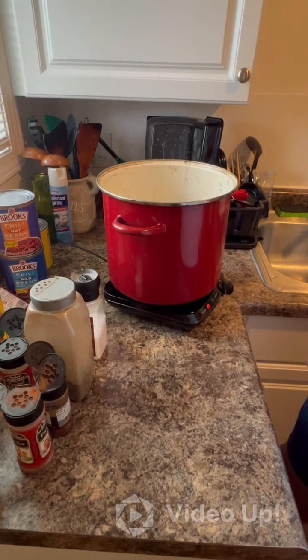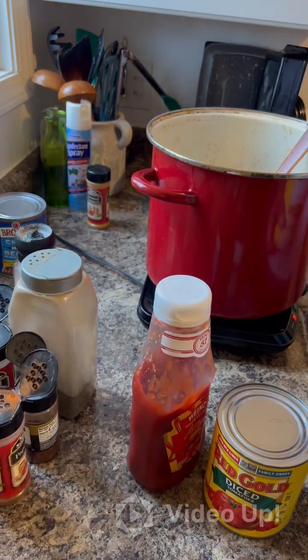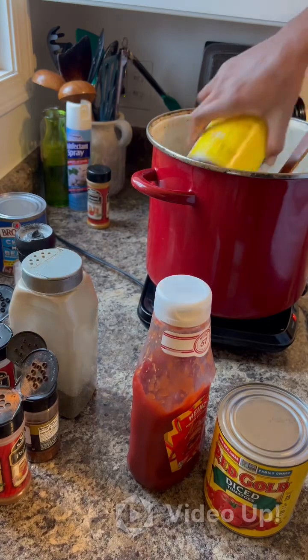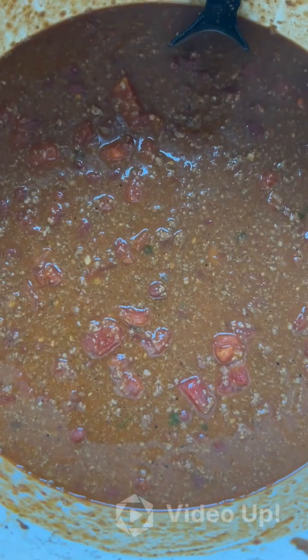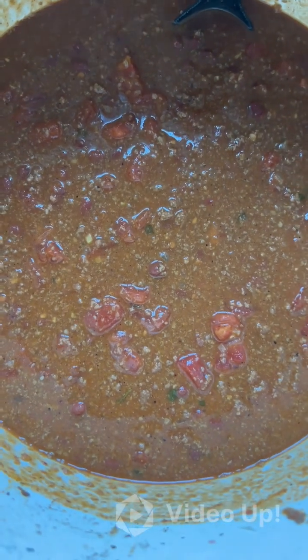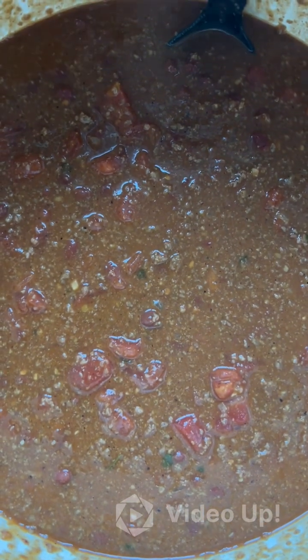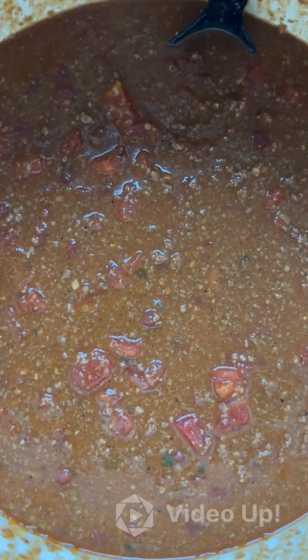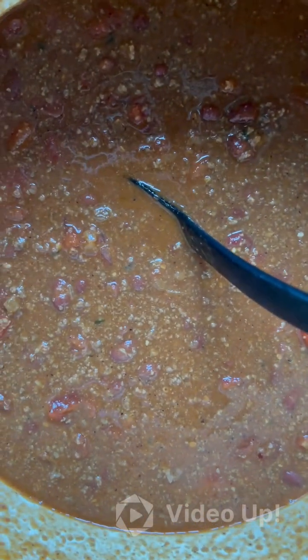Hit it with some salt. Cooked the ground beef broth. We got all the meat in, all the seasoning in, one can of beans in, a can of tomatoes in — two to go. You see it, homemade chili. You see it, homemade chili.